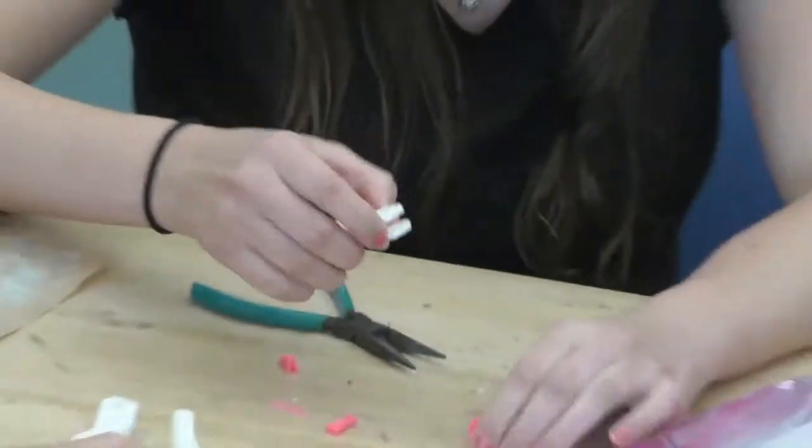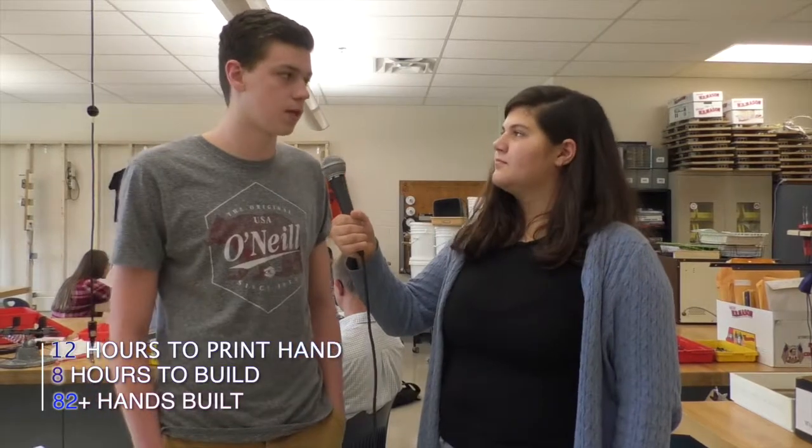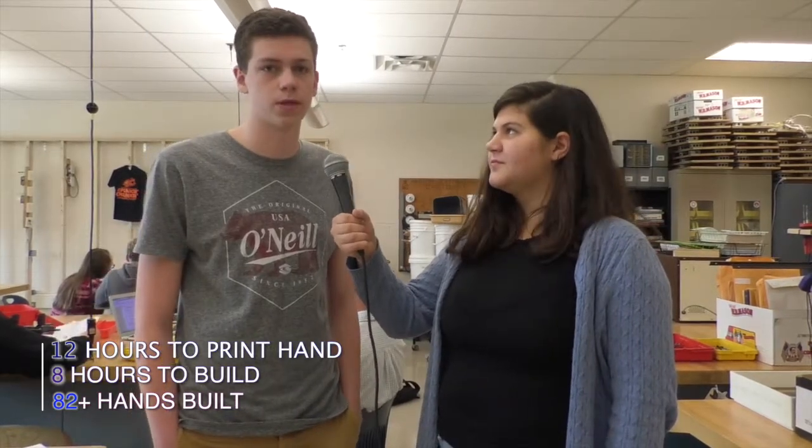How long does it take to put together the hands? Currently it takes around 12 hours to print out a hand and then it can take anywhere from 8 to 12 hours to assemble a hand.